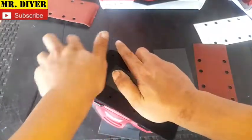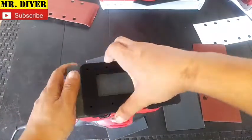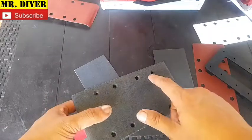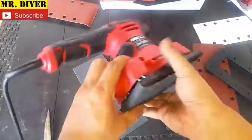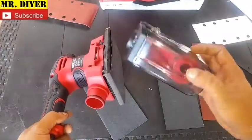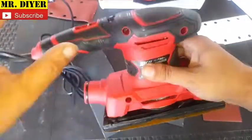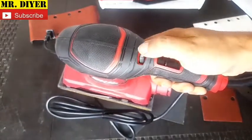They also provided a paper puncher to punch holes in the sandpaper. The reason for this is that it's through those holes that the sander vacuums all the sawdust, funneling it through and into the dust collection system. That's one of the key reasons I chose this sander.